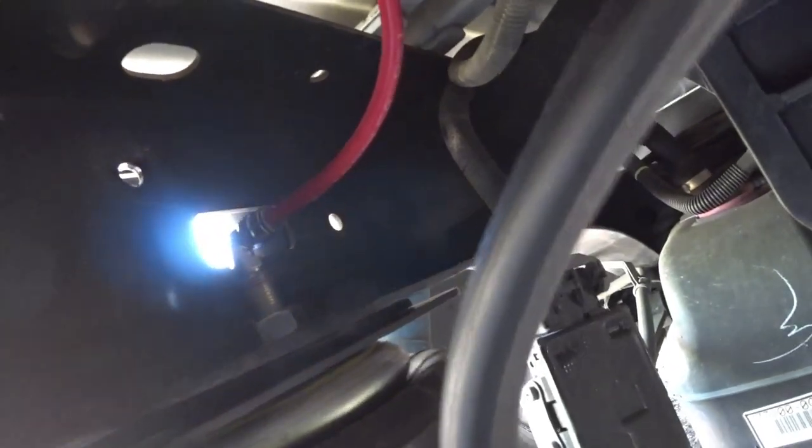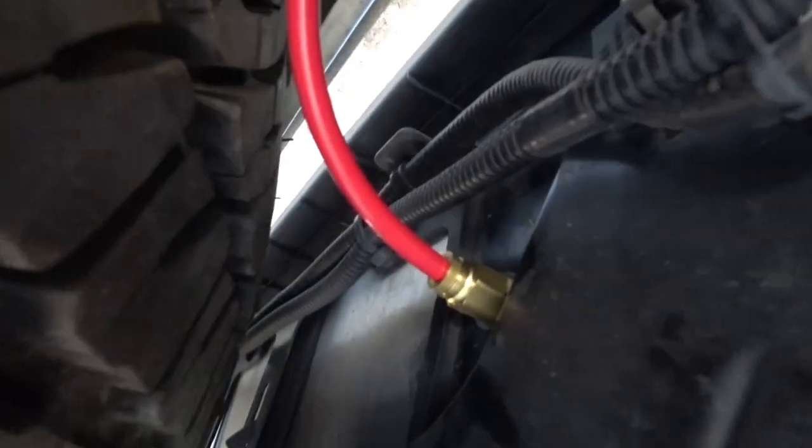I installed the washer, nut, and then the air fitting — this was kind of hard. Now I'm gonna install the hose and check for leaks. I connected the air hose and ran it up through the frame, zip-tied it there, up over the frame, through this wire harness, up through this part of the frame. Let me show you where to put the fitting.